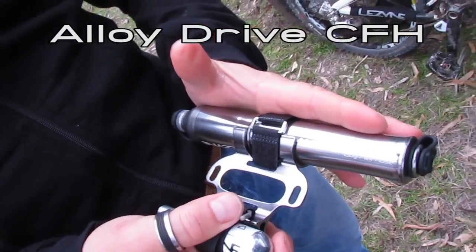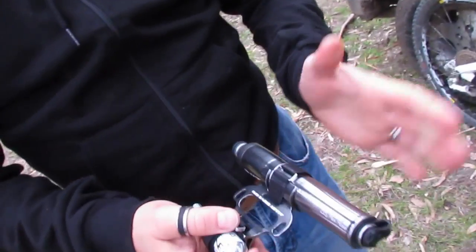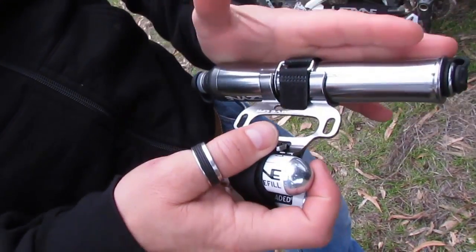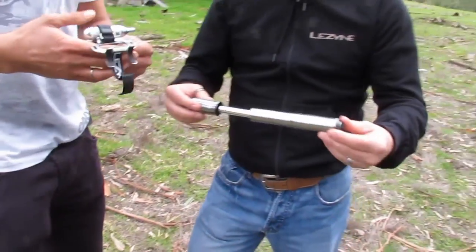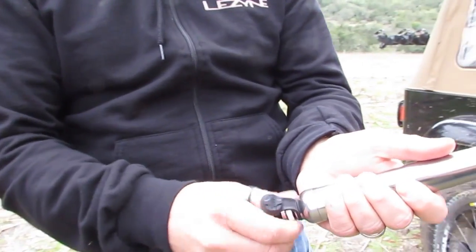We have the Alloy Dry CFH. What we've done here is we've taken our pump technology — as everybody knows it from us, Alloy Drive — combined it with an aluminum bracket and added CO2 cartridges. What you have is a real pump, so primarily when you're out on the trail, it's a pump.